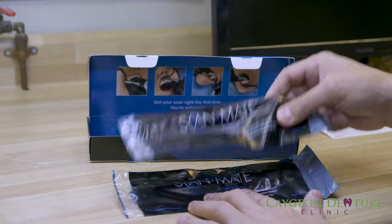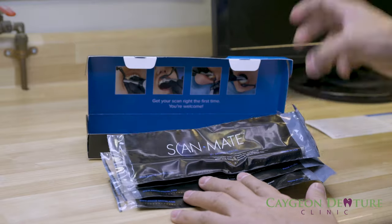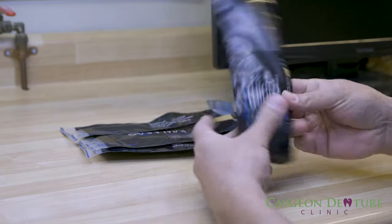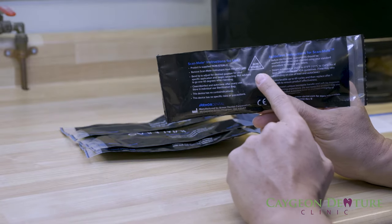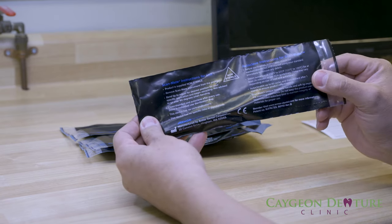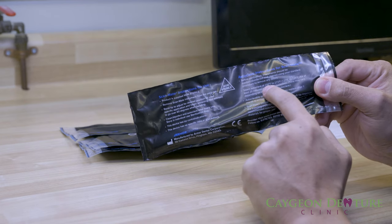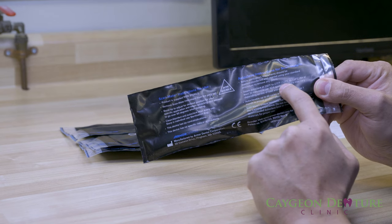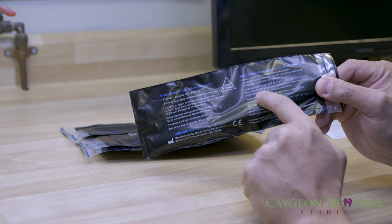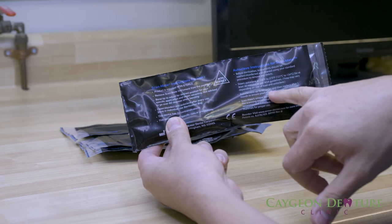There are four of them. Let's open the bag. Of course they are not sterile at the moment — you do have to run them through the sterilizer. It's a steam autoclave at 250 to 273 degrees Fahrenheit, or 121 to 134 degrees Celsius, for at least 20 minutes. It says it's autoclavable up to 60 cycles.